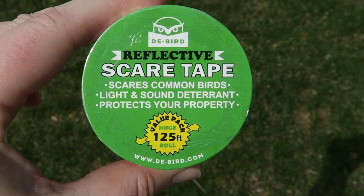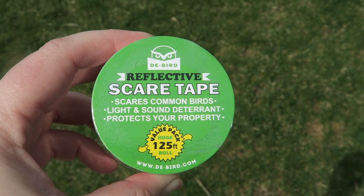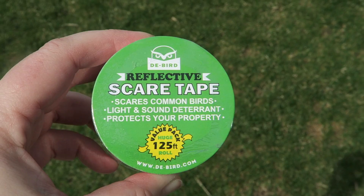Thanks again to DeBird Scare Tape for partnering with me on this video. I was so excited to be able to talk about a product that I've been using and have had such success with. So thanks for watching WisconsinMommy.tv. Please do hit subscribe so you don't miss a video. And if you enjoyed this and would like to see some more gardening videos, be sure to give us a thumbs up.